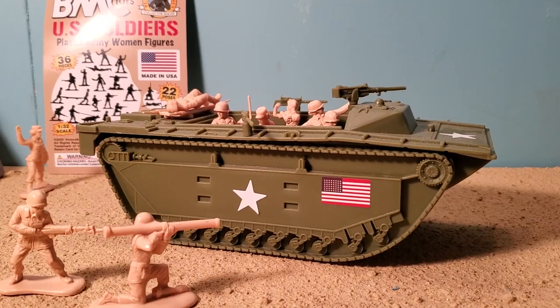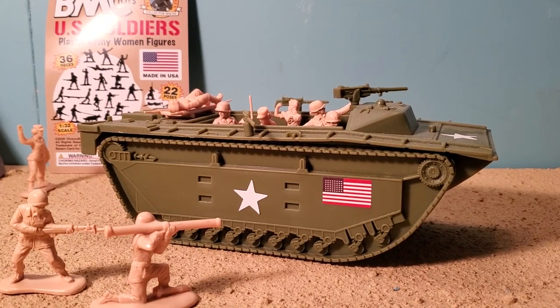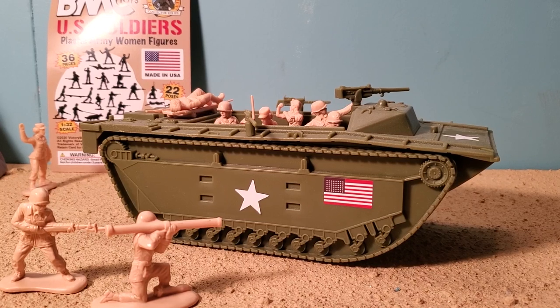Hey guys, Joshua Kodamu here with our Army Man Toy Review. Today we're reviewing the World War II USMC Amtrak LVT Amphibious Vehicle.